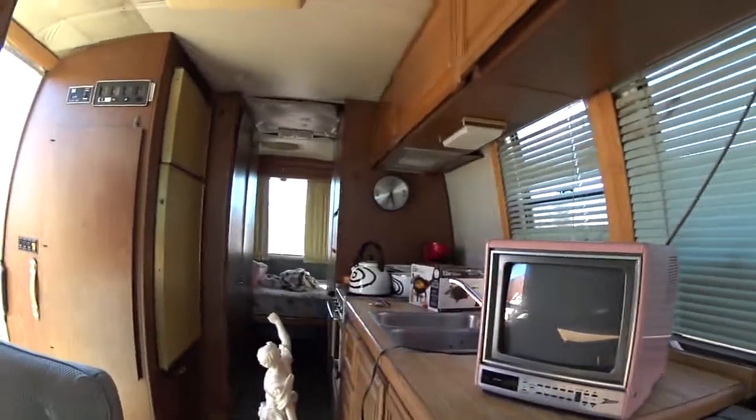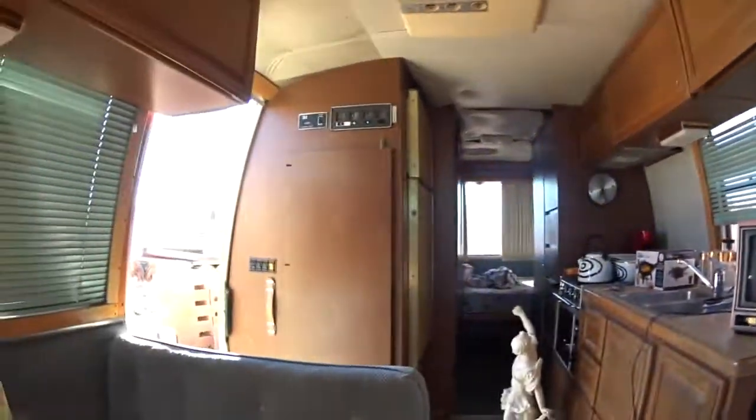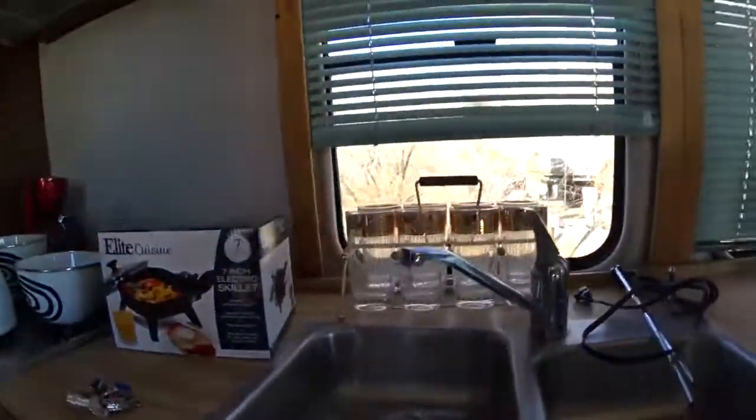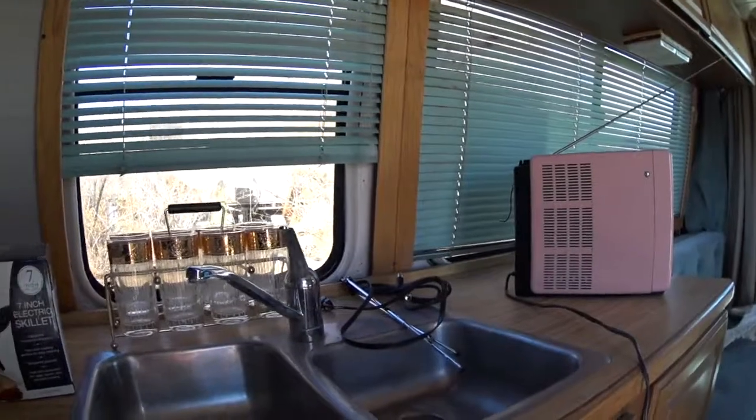Okay, let's get started. I think this is a nice little TV for this unit here. Hey, look at the size of that baby — it fits in there perfect. We've got some extra antennas if we need.